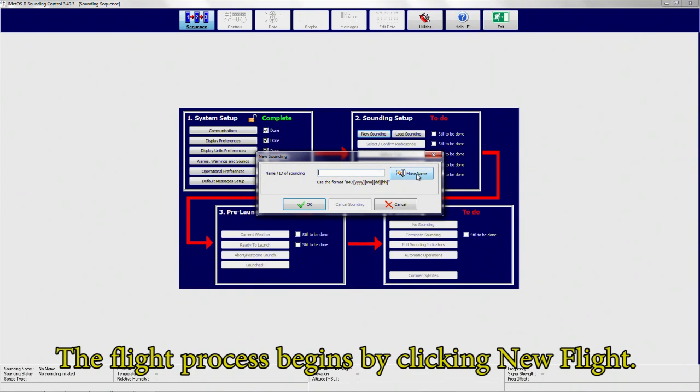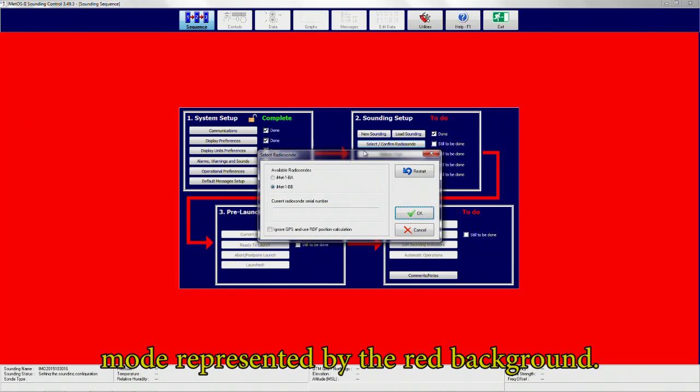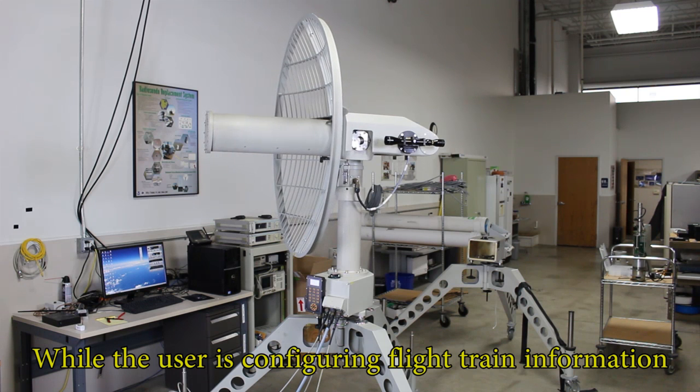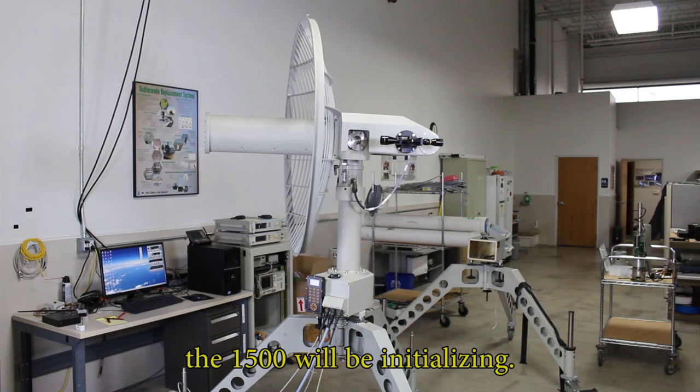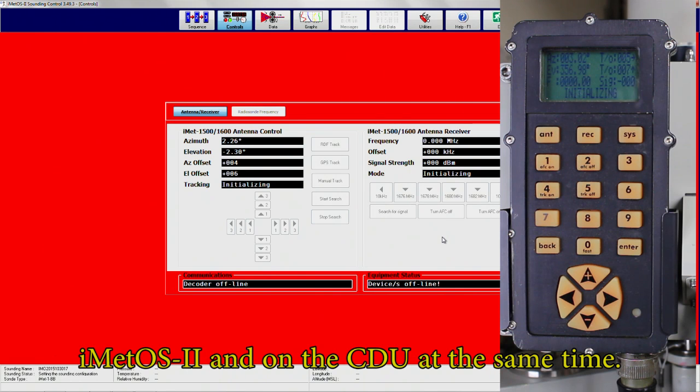The flight process begins by clicking the new flight button. Once the user clicks OK, the software enters preflight mode, represented by the red background. While the user is configuring flight train information, the 1500 will be initializing. Initialization data will be displayed in the control tab in iMedOS 2 and on the CDU at the same time.